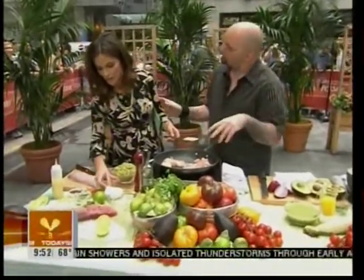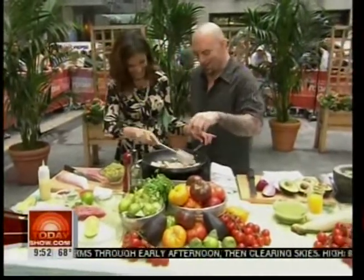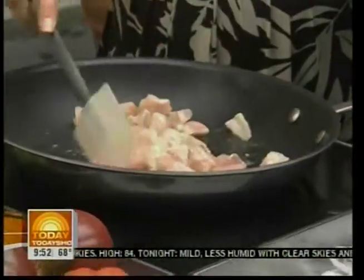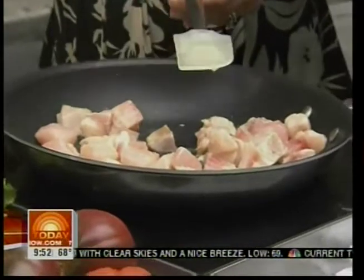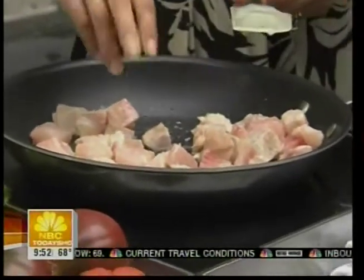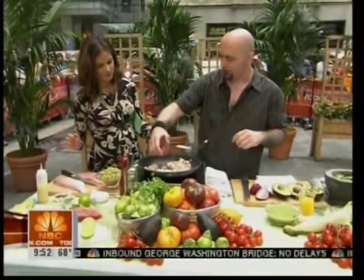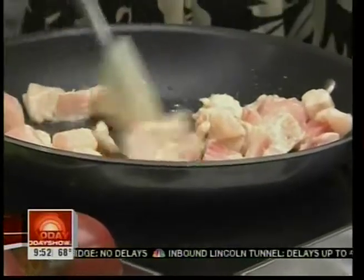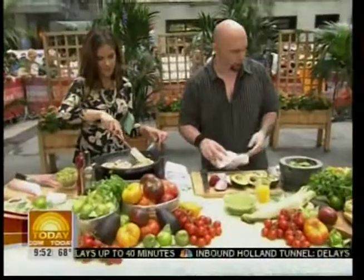The fish is cubed nice and small so that it maximizes the surface area and gets really full of flavor. Go ahead and add a little pinch of salt. I'm going to add a Chinese chili paste. Even though this is a Latin-style taco, I like to use the Chinese chili paste — it gives a little kick, it's a little vinegary, it's got a nice balanced kick. Go ahead and swirl that in a little bit. We're going to turn you up and let that just sit for a minute.